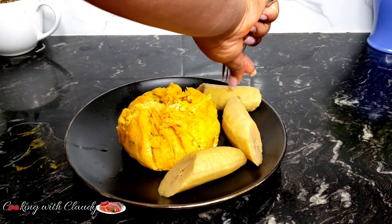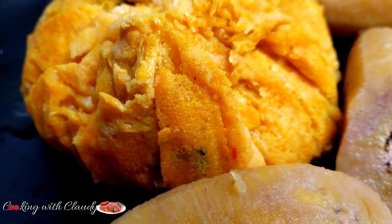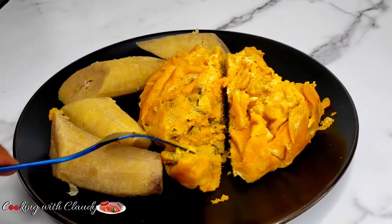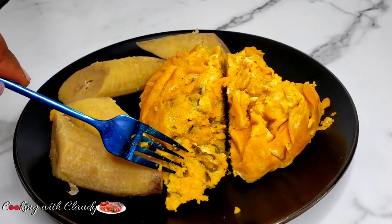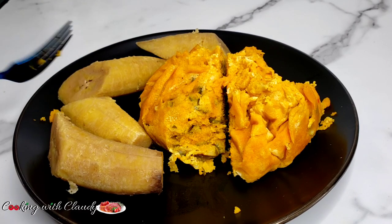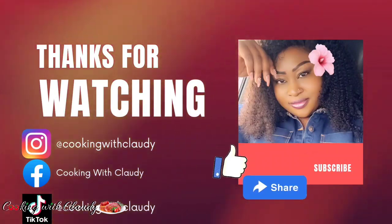This is the end of the video. Thank you so much for all the love, the support, the comments, and the likes. We've grown so much over the years and I really appreciate it. Keep supporting your girl — we're gonna reach 100K one day, it's gonna happen. Thank you so much for watching and until we meet again in my next video, bye for now and I love you all.